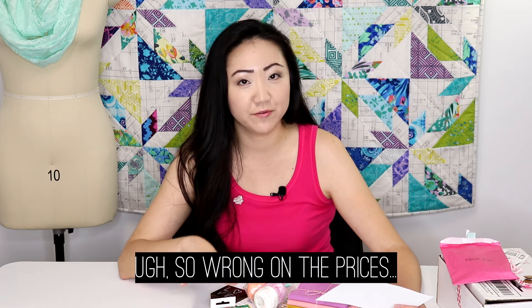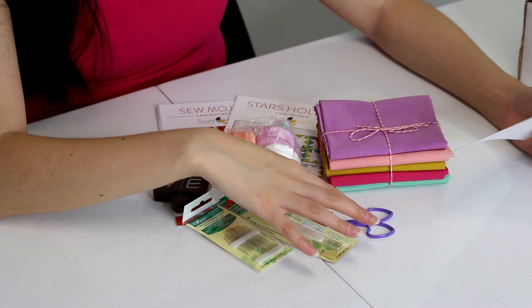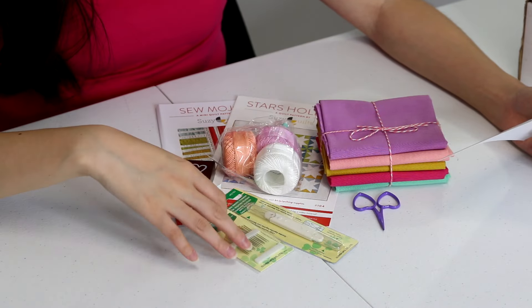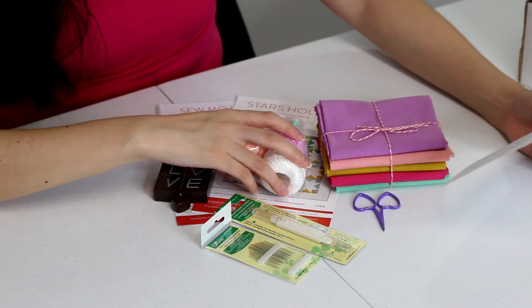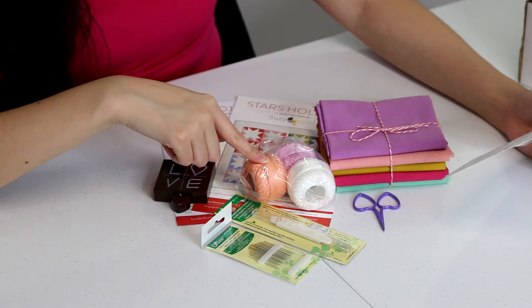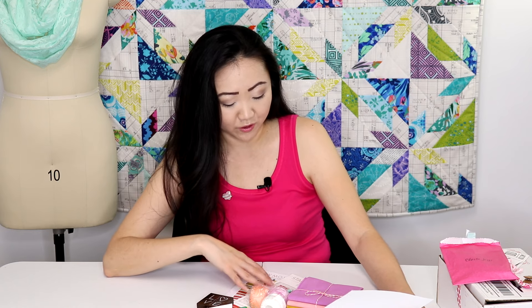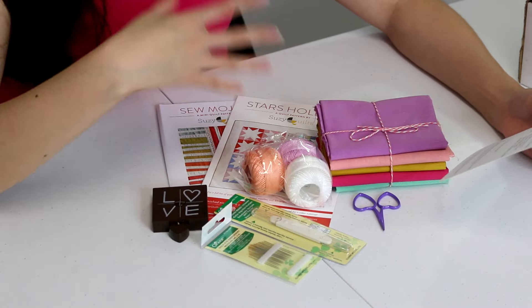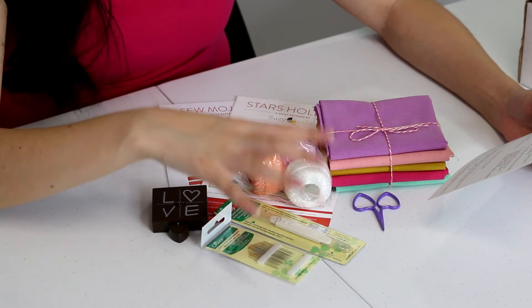Let's stack this up against the individual prices. The fabric is probably about $15. The embroidery needles are maybe four or five dollars. The needle threader looks like maybe a four dollar item. The embroidery thread — I'd guess at least seven to ten dollars for the three spools. The tape measure is probably a couple dollars. The quilt patterns combined are maybe ten dollars. Overall I think you're at least getting the retail value — I'll do the final math in the description.